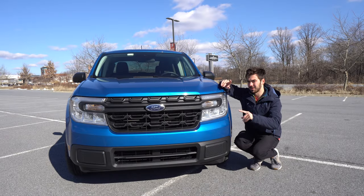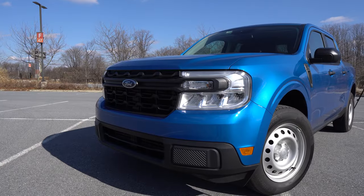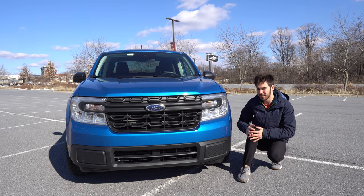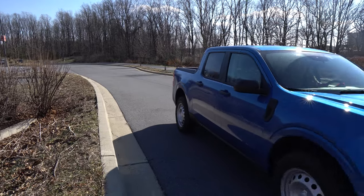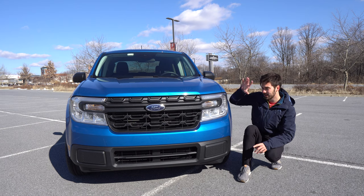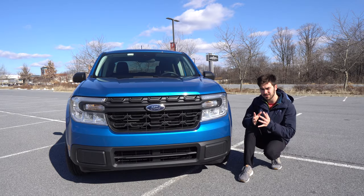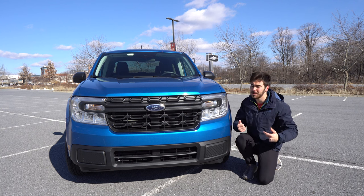Let's talk about the exterior of the Ford Maverick starting at the front. It has 8.6 inches of ground clearance, so this thing is not going to be an off-road monster — but it's not meant to be. With front-wheel drive on this model, there will likely be aftermarket lift kits soon. LED headlights are standard, which really impressed me, and upper trim models can get LED accent lighting.